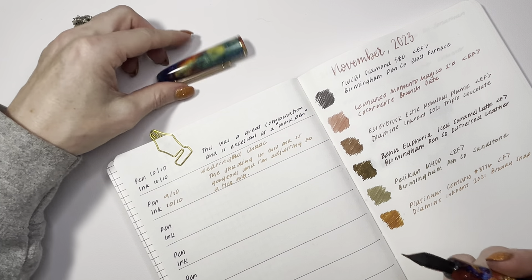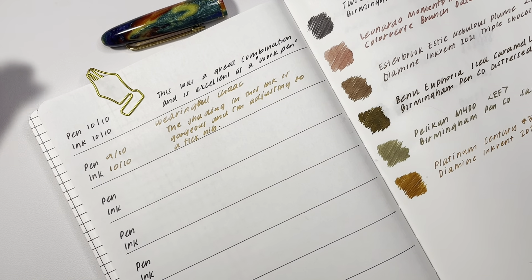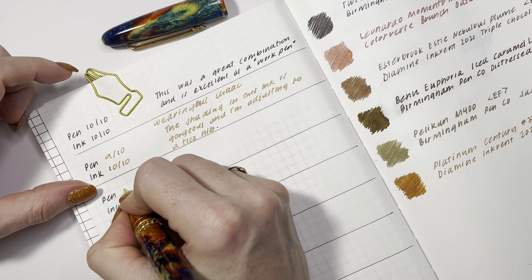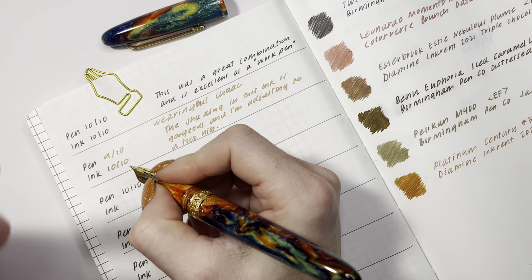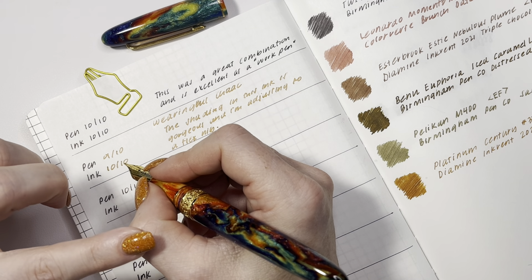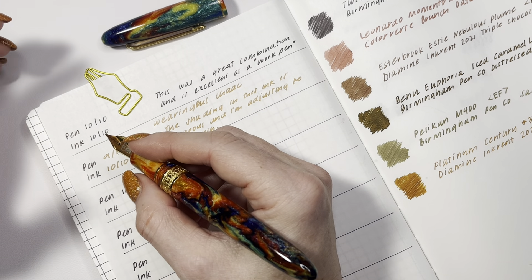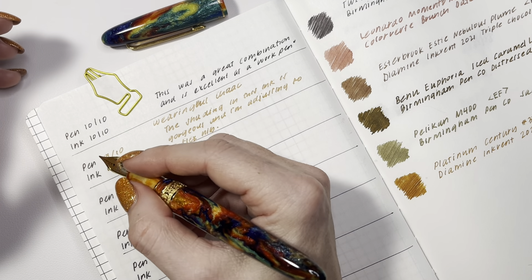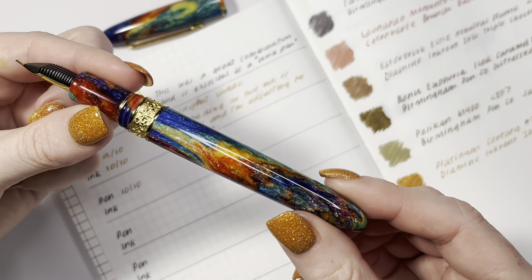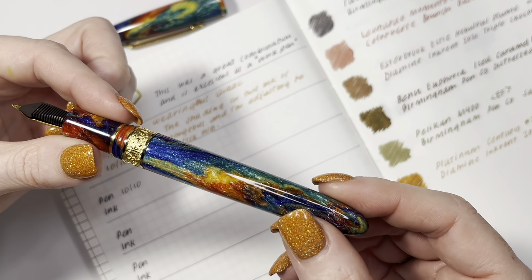I do love the extra fine nib that Esterbrook does. This pen is going to get a 10 out of 10. It feels really good in the hand, it's a good size and weight, and it is absolutely beautiful. I really love taking it to different places to write, just to see how it highlights the shimmer in all different kinds of lighting.